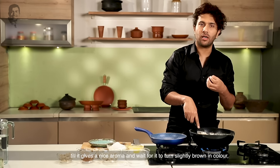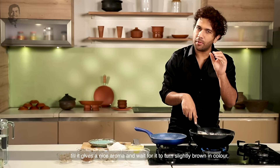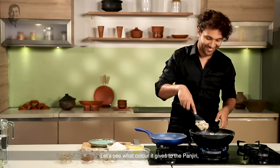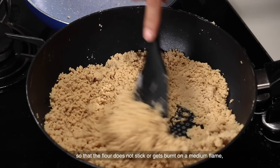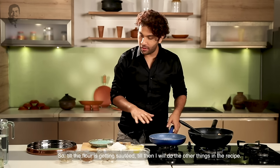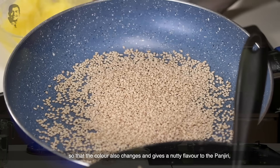It will come to a dark brown color. It takes a little patience. Because if you taste the flour when you're roasting it, it will be brown. But if you taste the panjiri and taste it, you will know it's done. I will roast it on a medium flame until it is dark brown. I'm going to dry roast it so that the color will change — it will be very beautiful and it will have a nutty flavor.